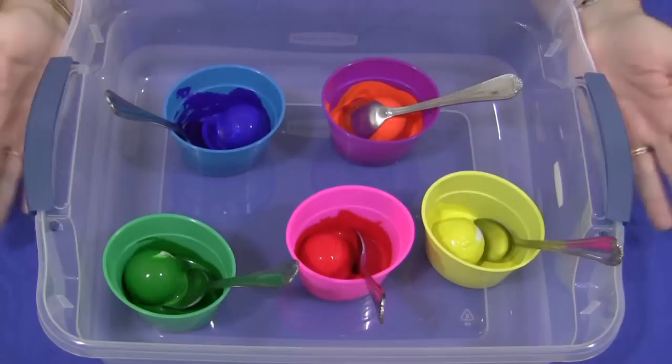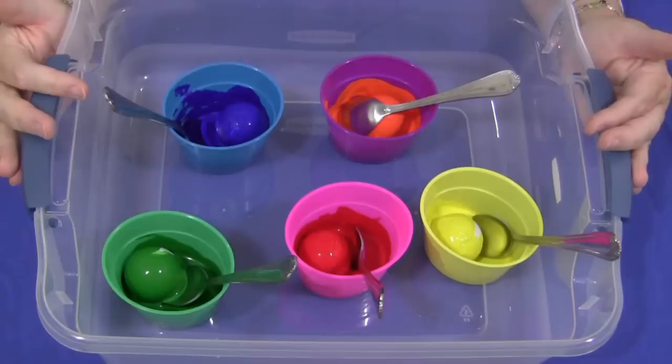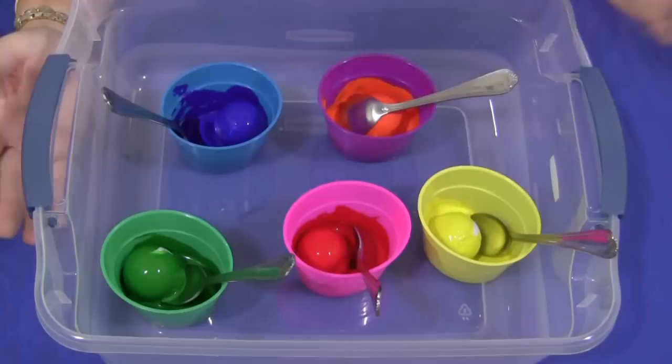Hi, I'm Shelley LaBette with ChildcareLand.com. Today I want to share with you golf ball painting. This is really a lot of fun for the children and you need a minimal amount of supplies, so the set up is very easy to do.